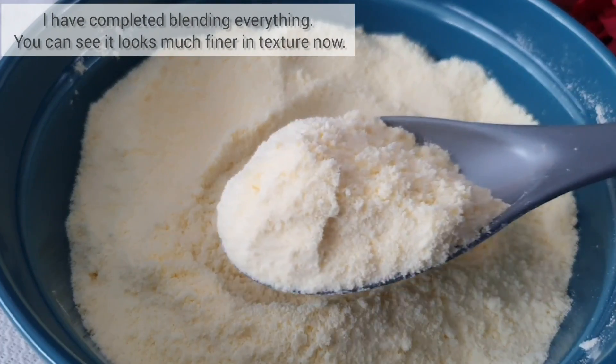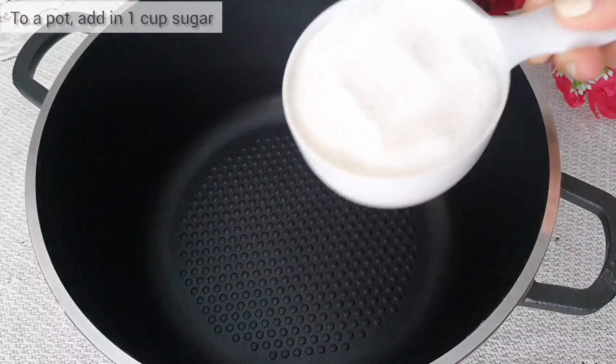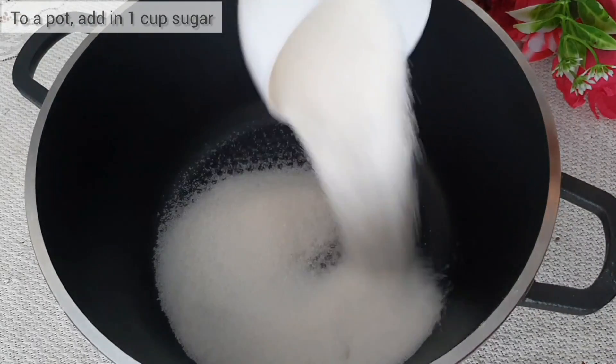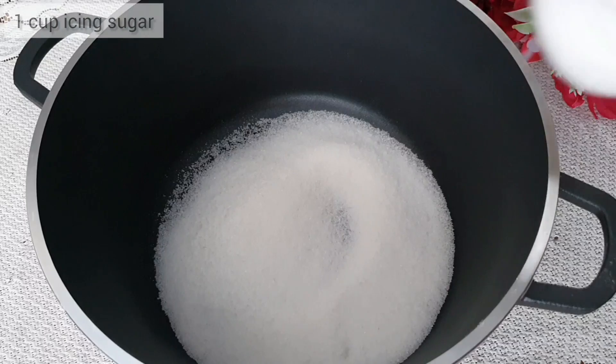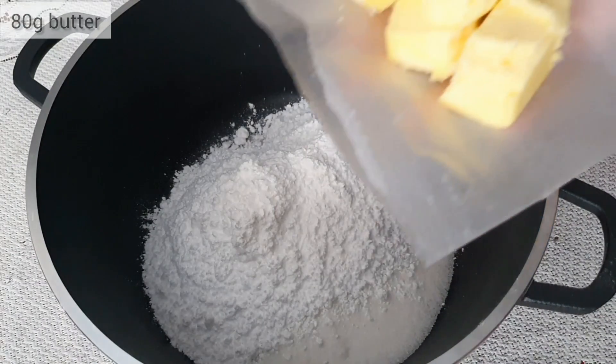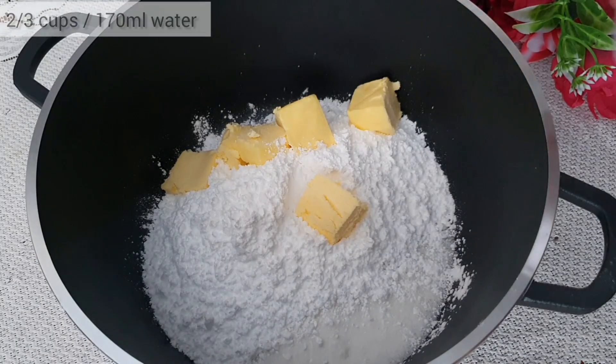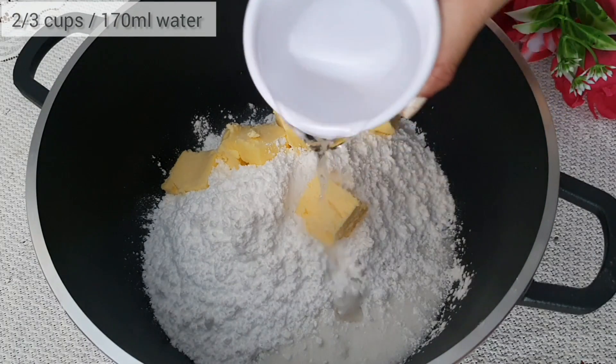I have blended everything and as you can see the mixture is now much finer in texture. So let's begin making the burfi syrup. To a pot, add in one cup of sugar, one cup of icing sugar, and 80 grams of butter.